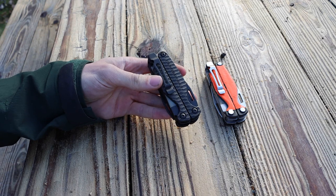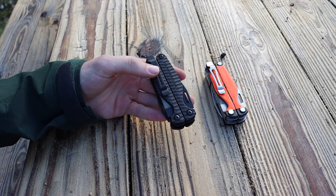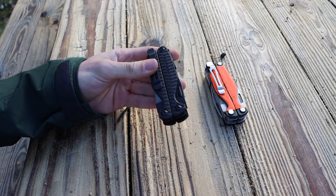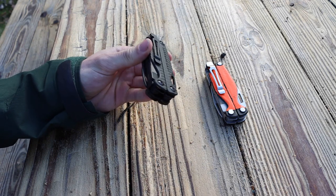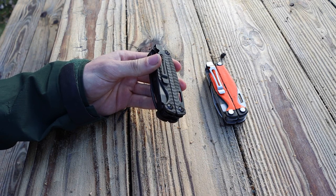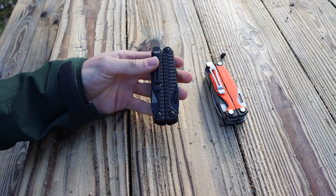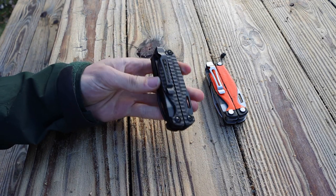This G10 version is actually the same price as the Charge Titanium, which is not terribly cheap, but we'll discuss that in a bit. Unlike the specialized wood or carbon fiber versions that were $300 or more, this one is a little bit more affordable than those.